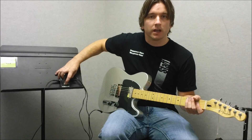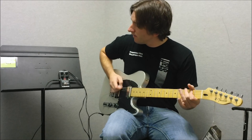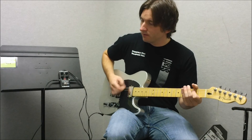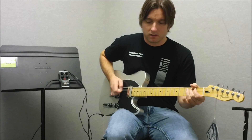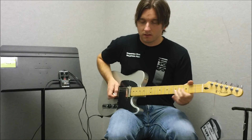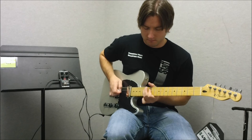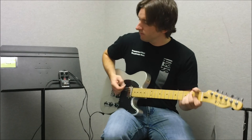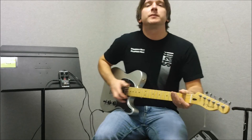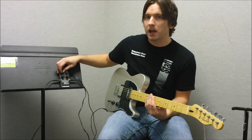This is what it sounds like when the pedal is engaged and all the settings at noon. You can get a really good AC/DC kind of sound with the gain about halfway.